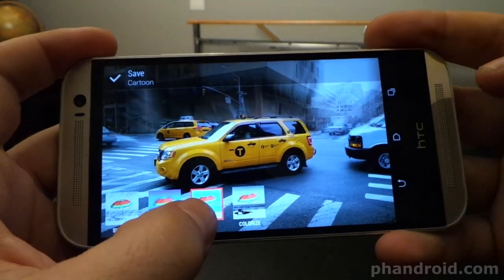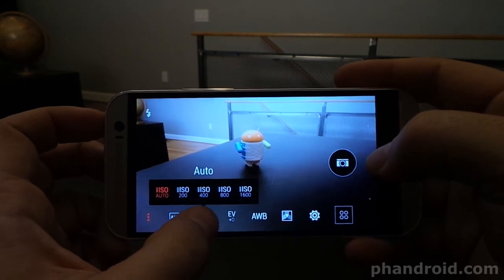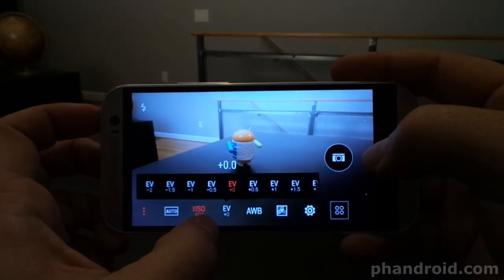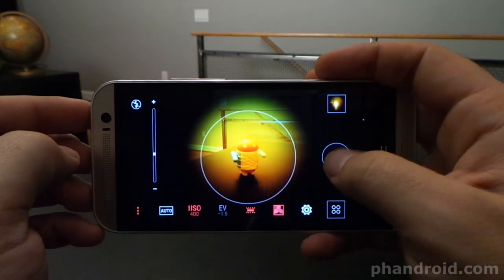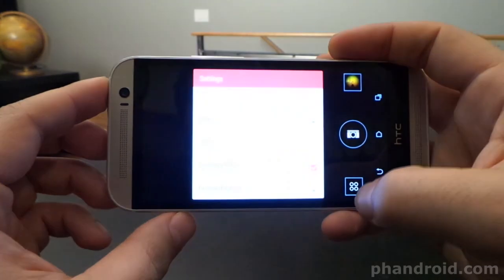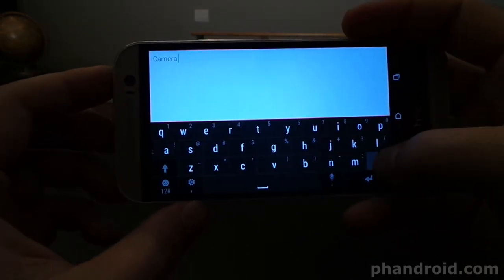There are roughly 10 billion features of this camera and I can't go over all of them, so check the full written review for more details — I'll also be doing a full review of just the camera. Things like the Zoe camera, which can create animated GIFs, record video and take pictures at the same time, and make cool photo and video collages. You can also create your own crazy combinations of features and filters and save that as a named camera for future use.